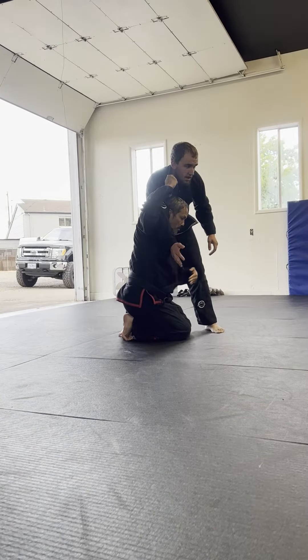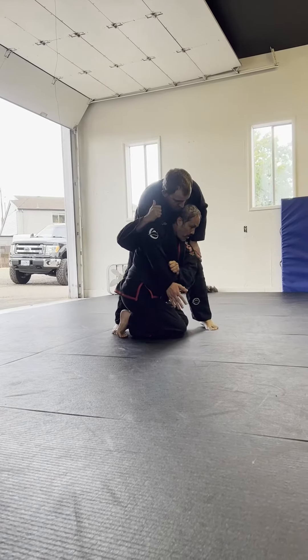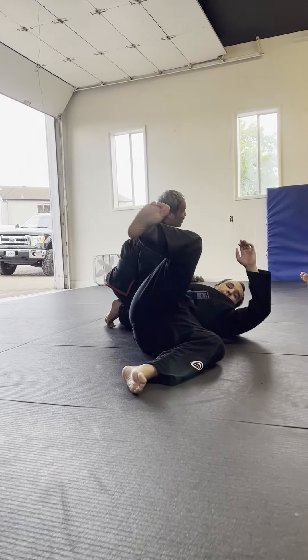When I drop under, I want to be perpendicular to him. So I'm facing him this way. From here, I'm just going to throw him — hit, and then throw him.